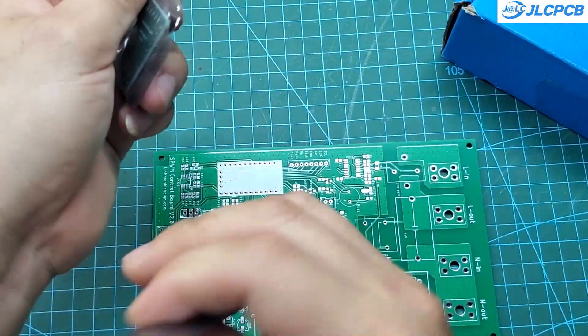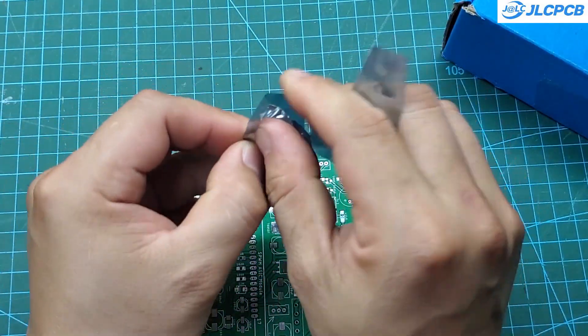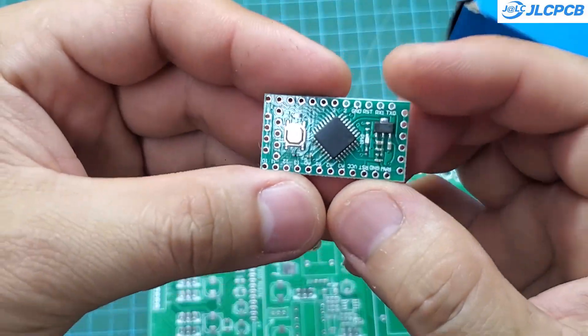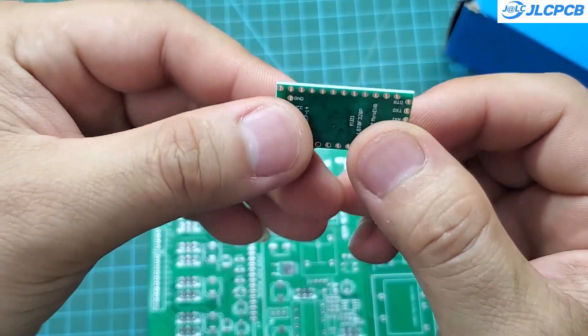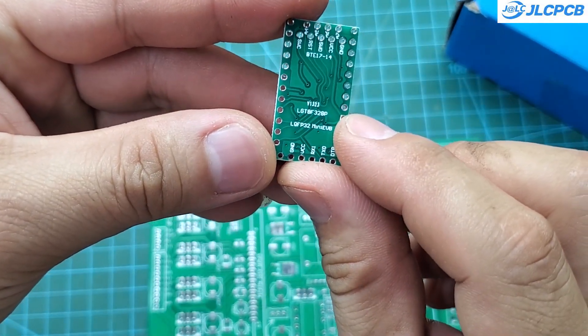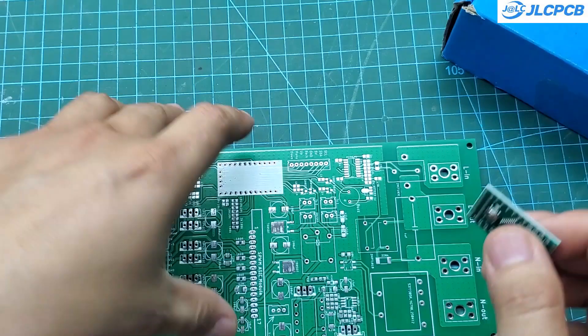This is the LGT8F3 Tiny8 module, which I'm using as the main controller. It has a clock speed of up to 32 MHz, a 12-bit ADC, and many other features. Moreover, it's very affordable — only about $1 each. I'll solder it directly onto the PCB without using headers.